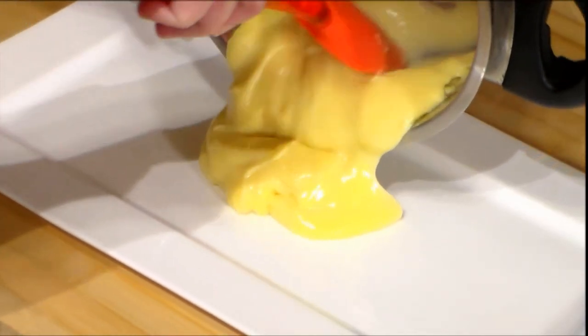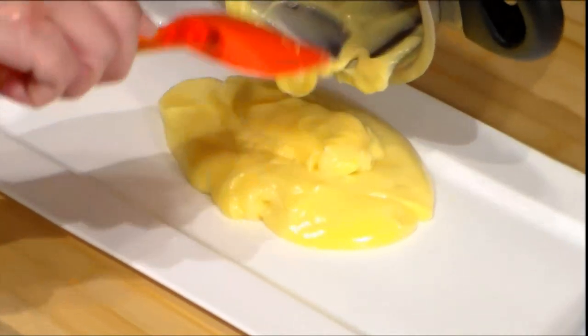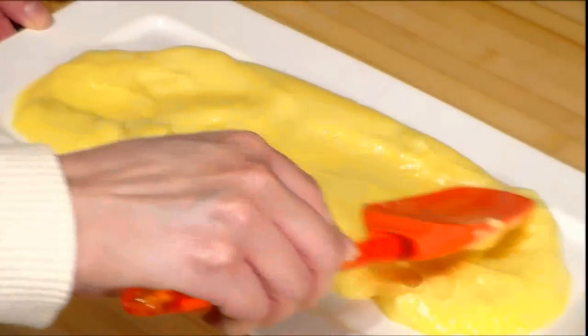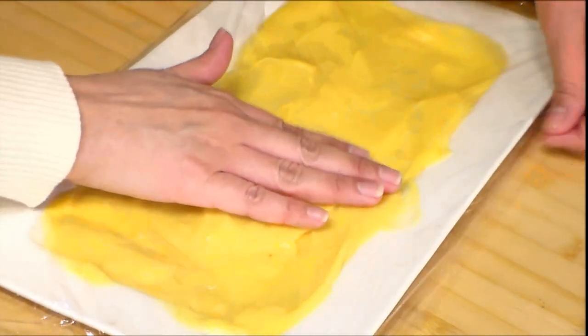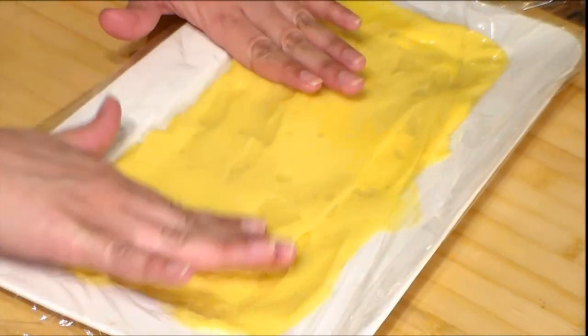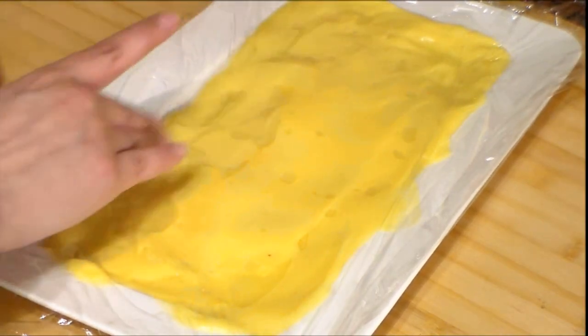Now I'm going to put the cream on a plate like this one, or you can also use a tray. I'm going to spread it on the plate to let it cool faster. We need to cover it with plastic wrap — the plastic wrap has to be in direct contact with the cream to prevent a skin from forming. We let it cool down at room temperature and then put it in the refrigerator.